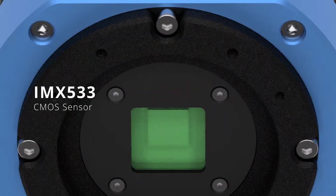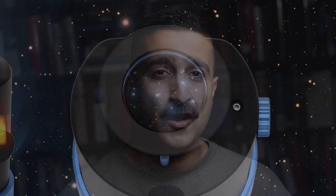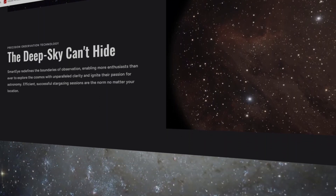It uses a Sony IMX 533 CMOS sensor for high-resolution imaging. The IMX 533 is a well-regarded sensor in the astrophotography world, with good low-noise performance and good quantum efficiency. It also uses a 2560×2560 OLEDOS display for direct viewing, a two-stage tech cooling system to reduce noise in the images, and live stacking and image processing capabilities.